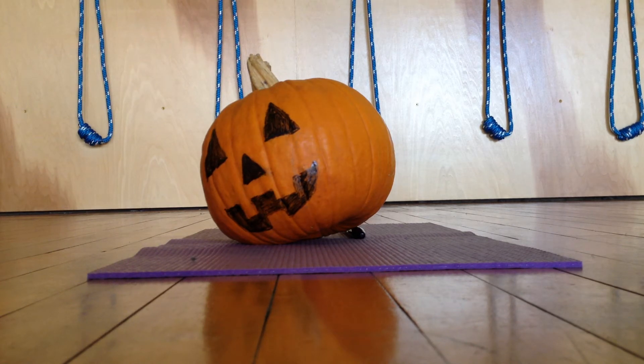Portland Yoga Studio. Iyengar Yoga for Halloween, take one. Action!